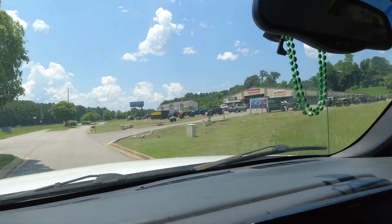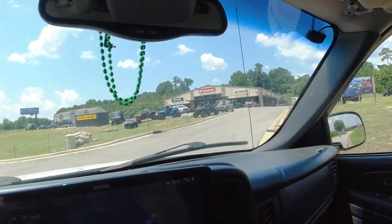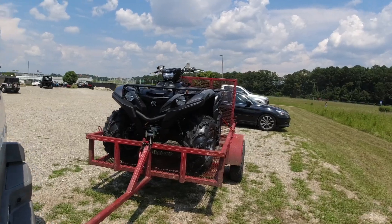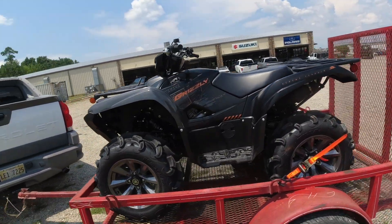It looks like we found the place. Well y'all, the deal is done. There she is — Grizzly 700 XTR!